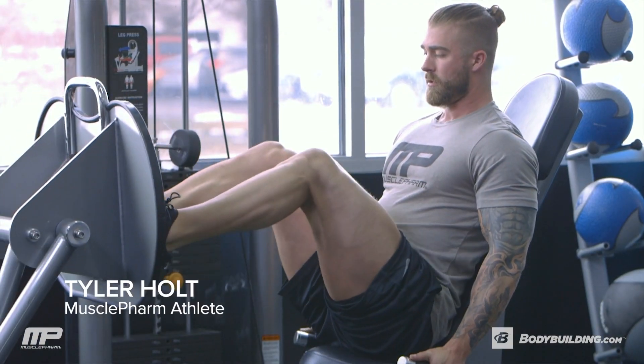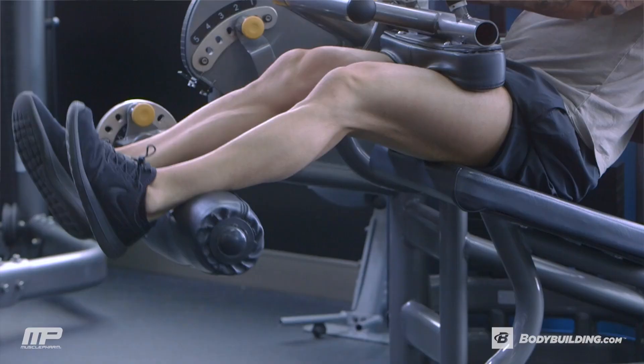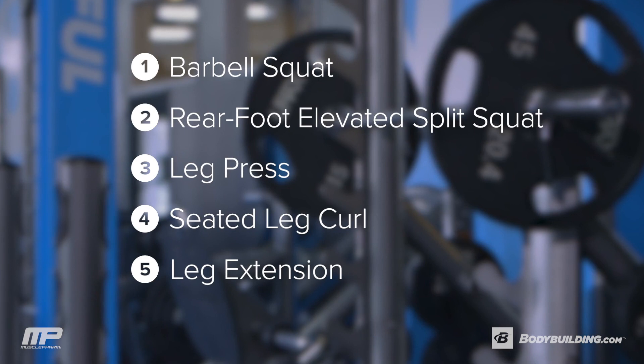What's up guys? I'm Tyler Holt, MusclePharm athlete, and today I'm going to take you through my leg workout. The goal of this workout is to build muscle on your legs — everything from quads, glutes, and hamstrings. We're going to attack it all. This workout should take you anywhere from 45 minutes to an hour. So if you guys are ready, let's go crush some legs.